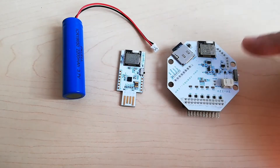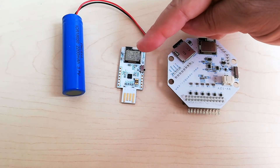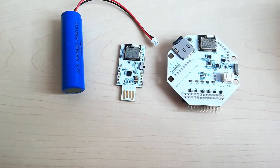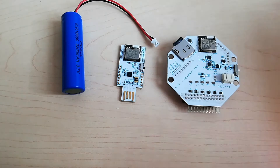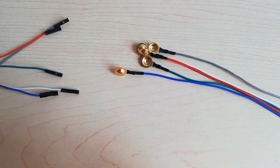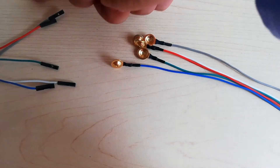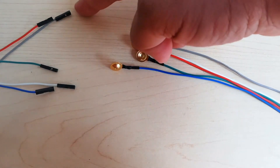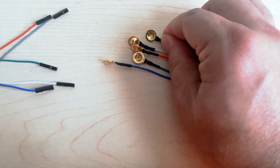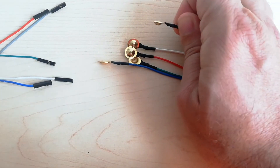As you see, this is the OpenBCI Cyton board with its dongle to connect it to the USB port, and a cylindrical 2200 mAh battery. This is a set of gold cap electrodes that we will use during the experiment. As you can see on the left, you see the connector, which is a Burke connector, and the gold cap. We will put some conductive paste inside the cavity of the gold cap to make contact with the skin.